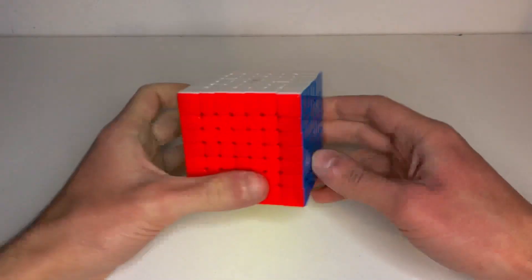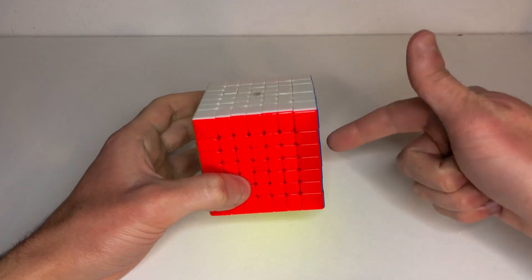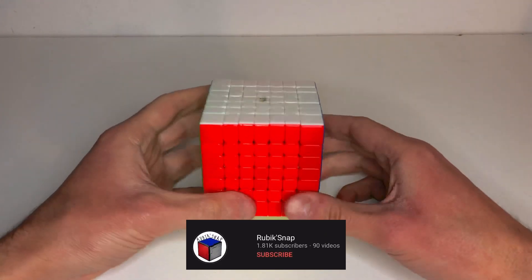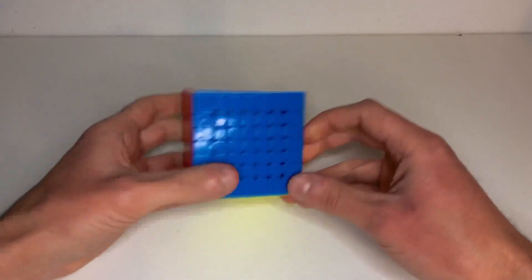Okay, I hope this helped you solve your first 7x7. Let me know which is your biggest cube — this is my biggest cube. And if you like this video give it a like, and subscribe for more tutorials and much more. And see you again in the next video. Bye bye.